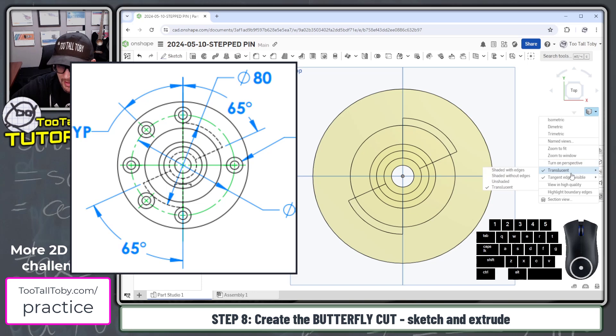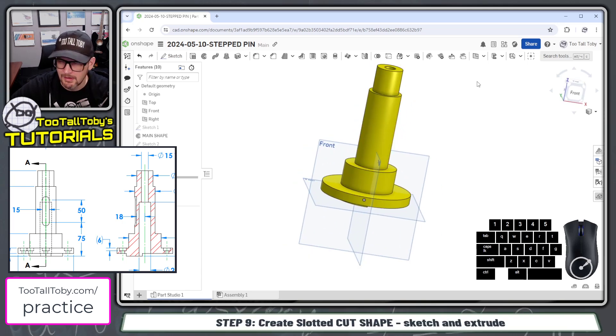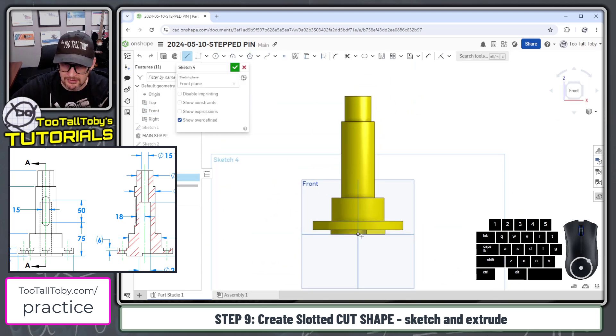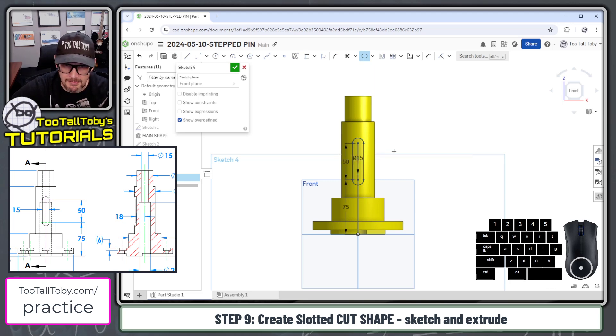Now we're ready to create that slotted shape on the front plane. We'll choose the front plane, begin a sketch, and create a line from the origin going up to a height of 75, then a second line going up to a height of 50. We'll pick that center line, go into the flyout menu for offset, choose 'slot,' double click on the dimension, change it to 15, press enter, and that finishes the slot command.